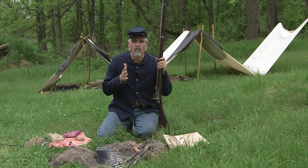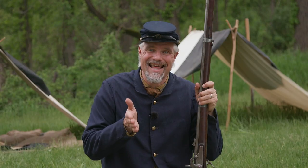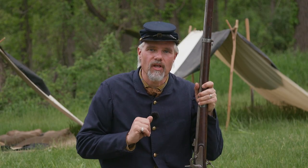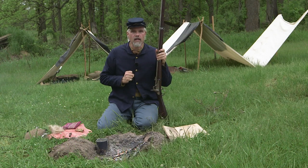Welcome to Civil War Digital Digest. I'm Will. We're back at the Realee Farm and the Waterloo Area Historical Society has welcomed us to shoot here. We say thank you to them. Today we're going to use the time here to talk about something that every soldier in the infantry needed to know how to do: how do you clean your musket?